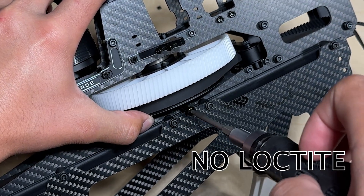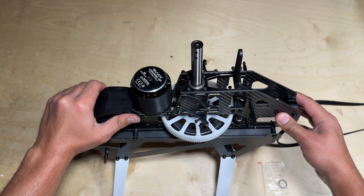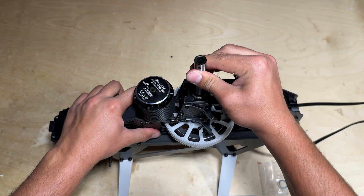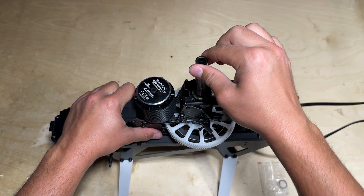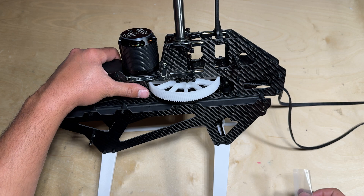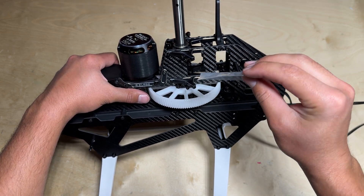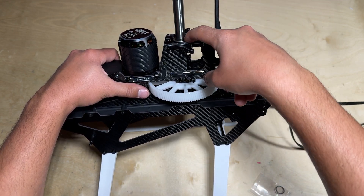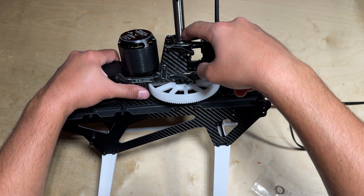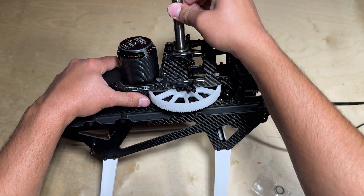With the bolt passing through the main gear assembly and also the main shaft — ultimately connecting the two together — you can go ahead and pull on the main shaft up here and see if there's any play up and down between this entire assembly. If there is play, included are some shims or spacers, and you can use those and attach them in between the stopper on the main shaft and the bearing block in order to eliminate this play.